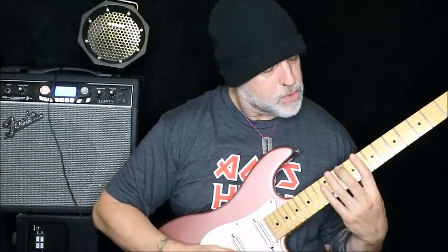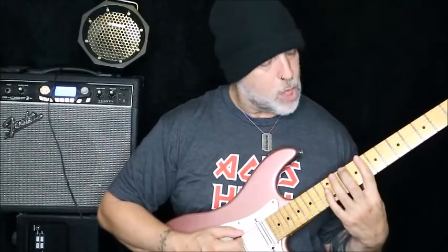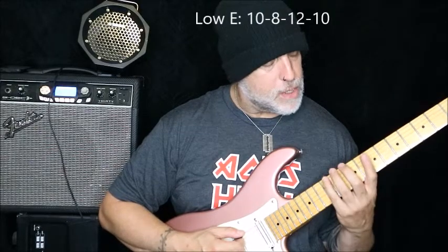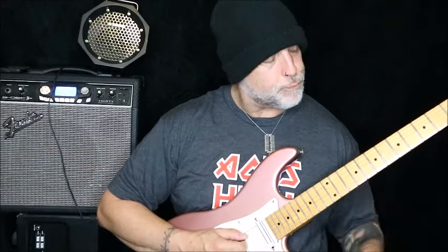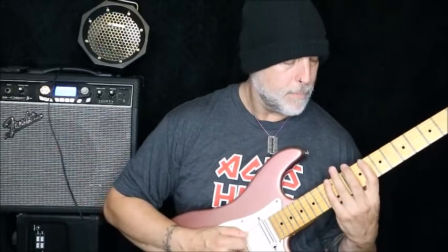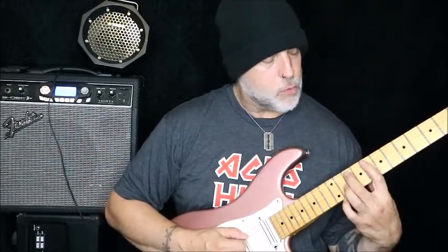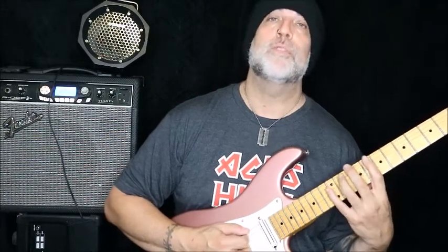It feels extremely bizarre to start it on a down. What we're doing is starting a small sequence — low E and then you've got 12, 10. Then you've got 8 on the A and 12 on the low E. That's your inside picking bit. And then you just repeat it: 10, 8 and then 12, 10. Nice and slow.